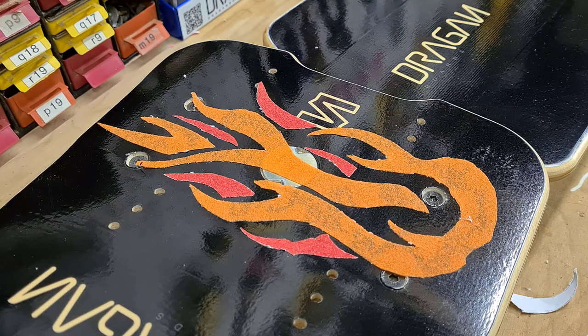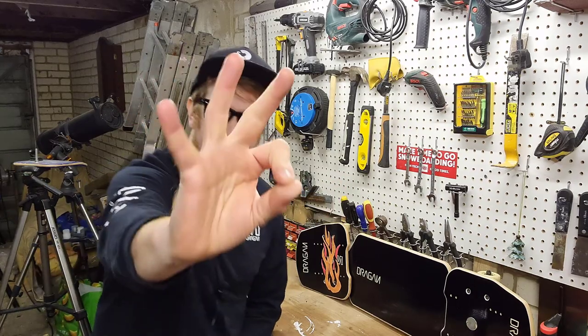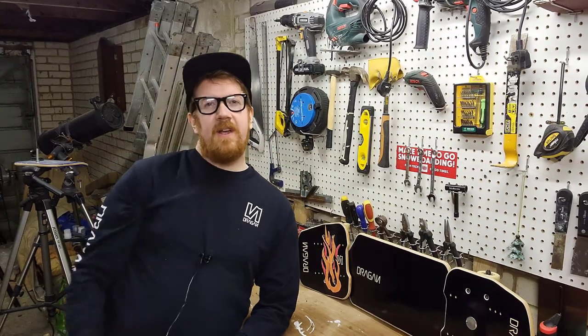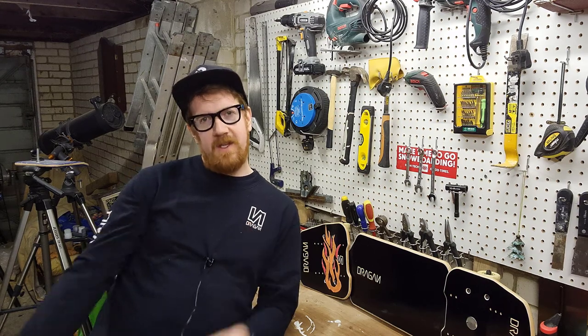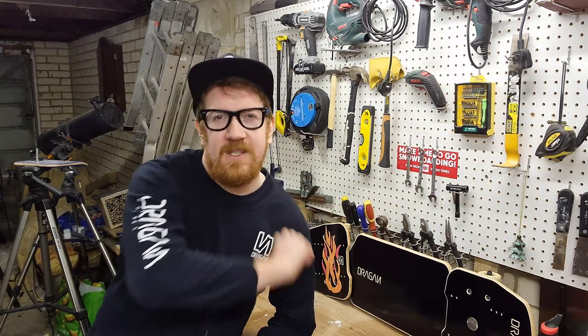Okay, there we go — finished and done, pretty cool I think! Alright guys, that's it — that's three ways in which you can keep your board looking as fresh and as cool as you are. Until then, you know what to do: like and subscribe, stay safe, stay tuned, keep it locked onto Dragon, and I'll see you on the next one.